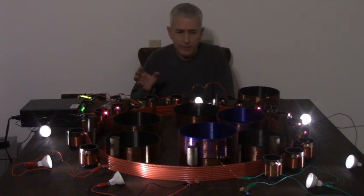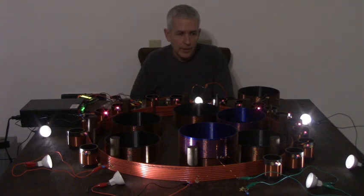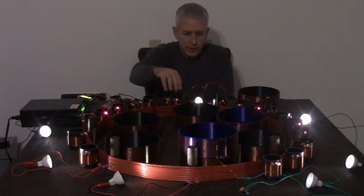I don't actually have a whole lot of coils here at the moment to fill this table up with these little coils. What we have is eight of these coils.